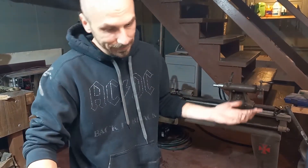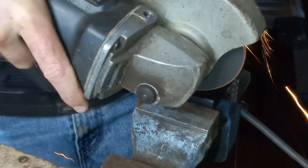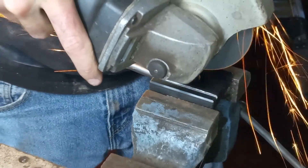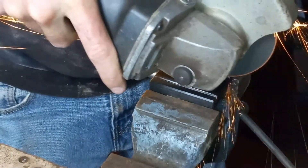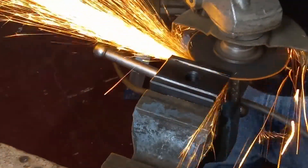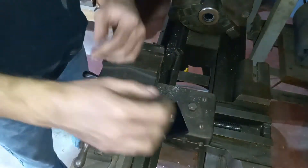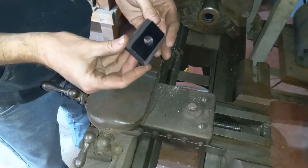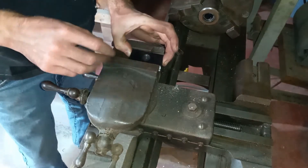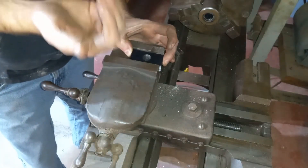Is it a dumb idea if it actually works? Let's try it. The angle grinder did a pretty quick job of removing that material. We're within roughly 30 thousandths, but really as long as it fits in here, it doesn't really matter, because the tool post is going to sit on the top and this is just kind of forcing it up from the bottom.